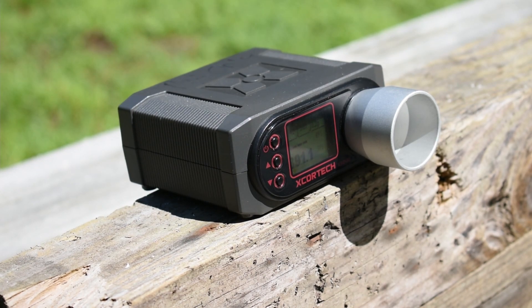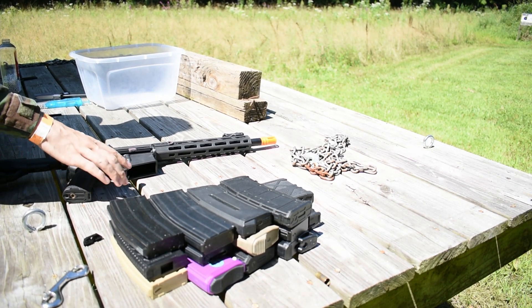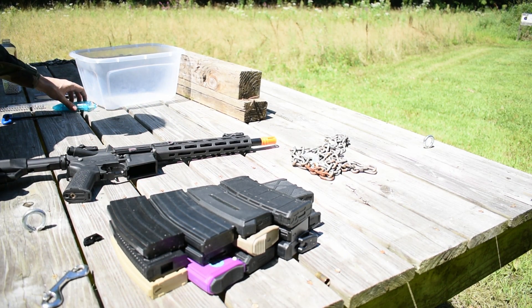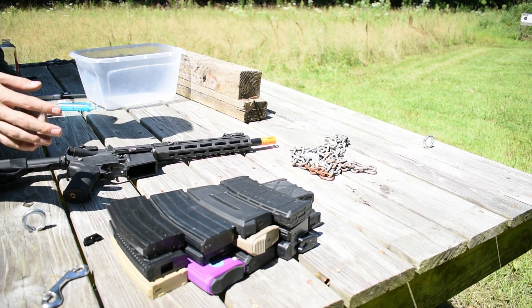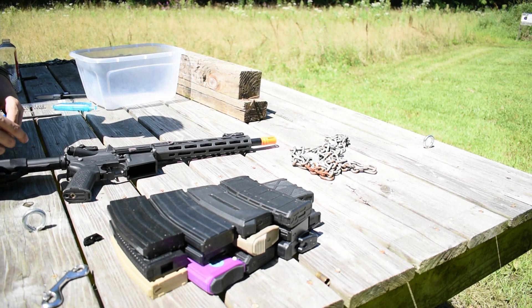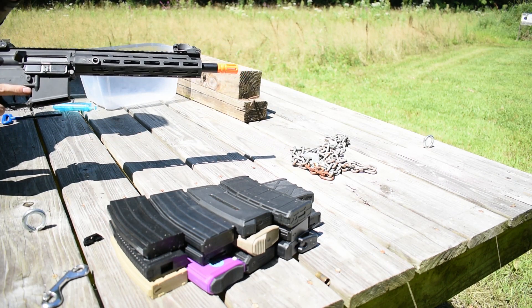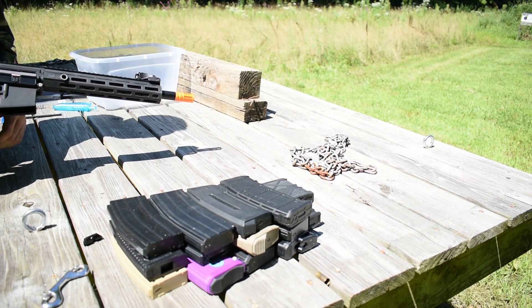So yeah, both of these springs are exactly the same and I did not get a low FPS spring — so thank you Lancer, very cool. This is the magazine fitment test. I have loaded about 30 or so BBs in every one of these magazines; the high caps have more. This is for feeding and fitment. We've got 14 different magazines here — basically everything I've got. I have an 11.1 LiPo in it, the 1300 milliamp hour 25 to 50C, and you are going to be listening for when it stops feeding.